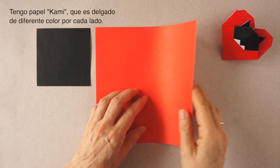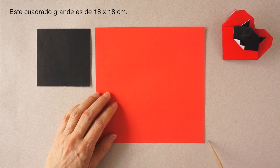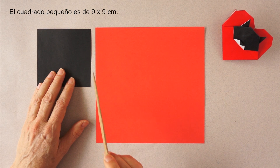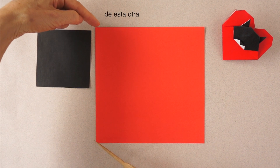I have paper of different color on each side. This is 7 x 7 inches, 18 x 18 cm. This is 3.5 x 3.5 inches, 9 x 9 cm. This distance is one half of this distance.